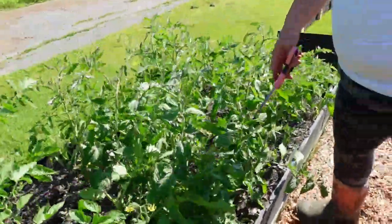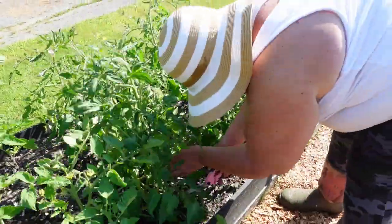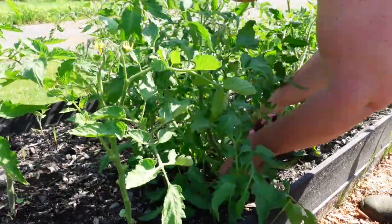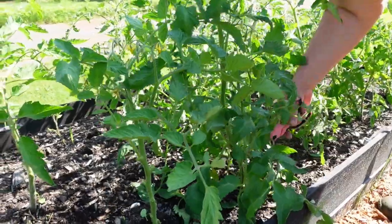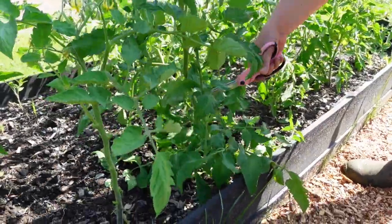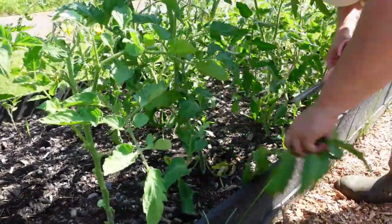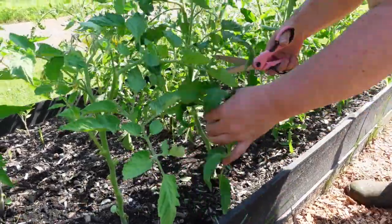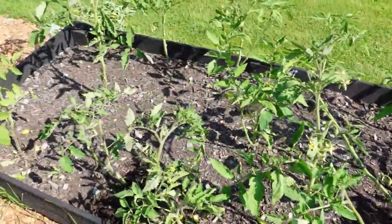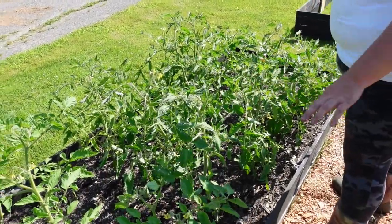This tomato plant probably needed to be pruned weeks ago. We're going to take off growth at the bottom — even if it has blossoms — because too much is not a good thing. We're going to take some pretty hefty branches because it's huge, and this one will create problems for all my other tomato plants. Now the energy is going to go into producing fruit, not branches — you can see over here it's all nicely thinned out.